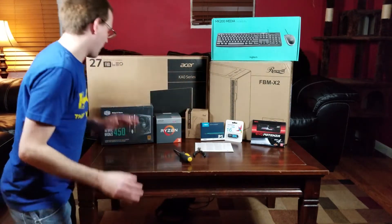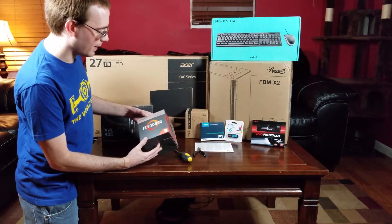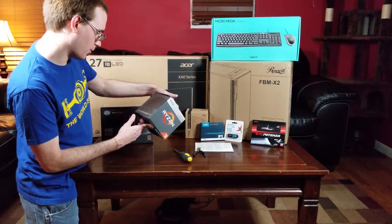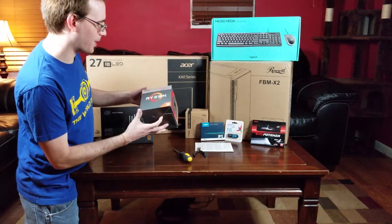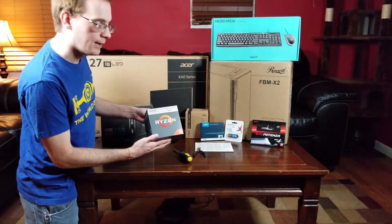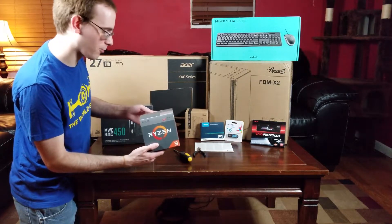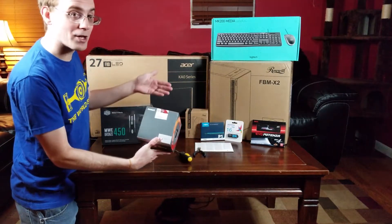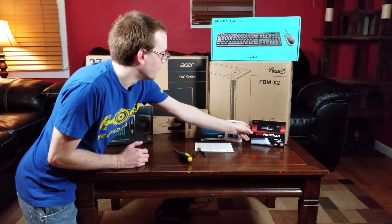Next is the processor. I'm not going to open the box, but it does come with a Wraith-style cooler — a thermal solution included with it, though it doesn't specifically say which Wraith variant. It should be a pretty good cooler. I was going to go with a Hyper 212 Evo, which is my favorite, but I'm just going with the stock one. It's the Ryzen 3 2200G — nothing crazy, but it has pretty decent integrated graphics. You can find benchmarks all over the internet and they're pretty good for what they are.